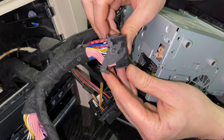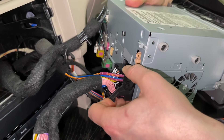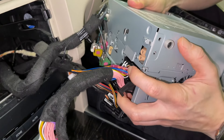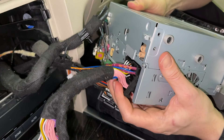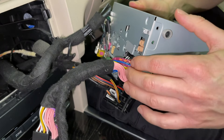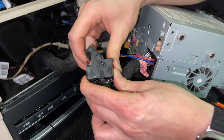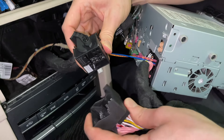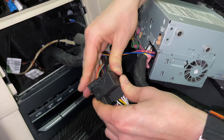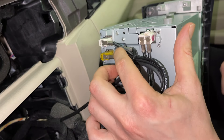Once it's clipped in, you can go ahead and plug this end into the back of the stereo. The lock has to be unlocked first, then make sure you insert it straight. When it's almost all the way in, that's when you start locking it in place — you can see it's almost flush with the body of the stereo. Now take your original harness, unlock the lock, plug it into our harness, and lock it in place.